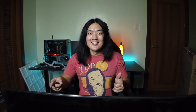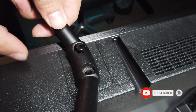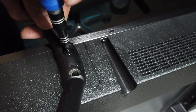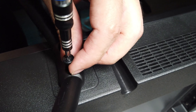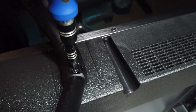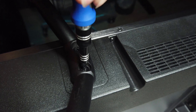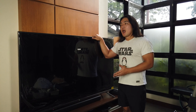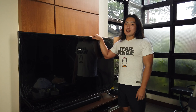So it's set up now in the living room. Finally the TV is set up in our living room. Before I show you the pictures, let's first remove the screen protector of the TV.